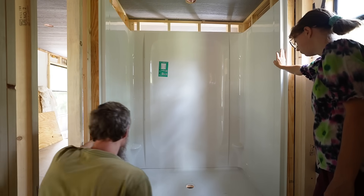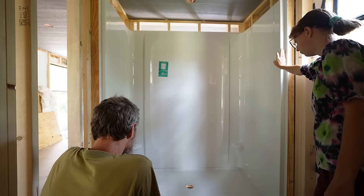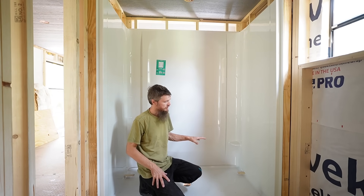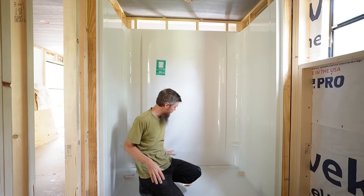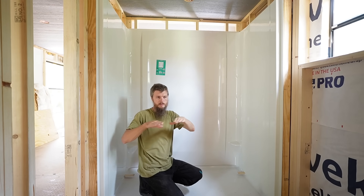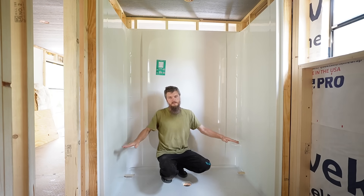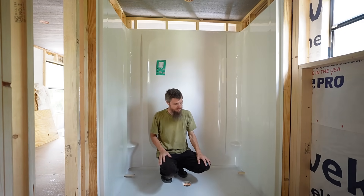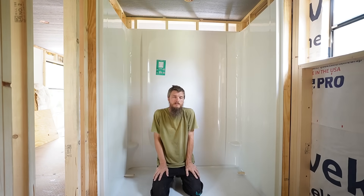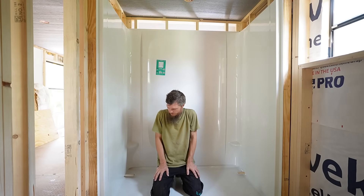The shower base has a hump along the back wall. It's bowed, so the back shower wall is sitting on that bow and it lifts the corners. There's a huge gap under the corners, which makes the walls sit higher than they should, so there's a gap around the walls - probably three-eighths of an inch. I knew these shower bases have a hump in the back and I should have focused more on that, but I was just hoping it wouldn't be too bad. I don't think it's going to work. We're going to have to fix this.